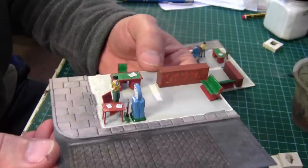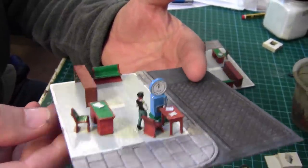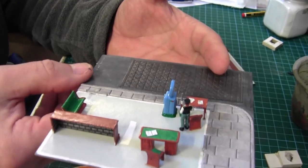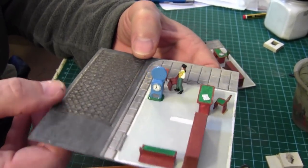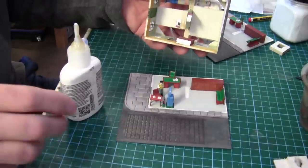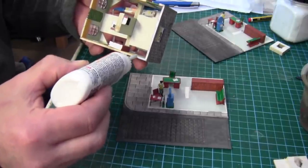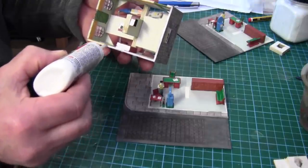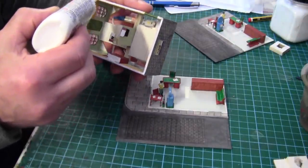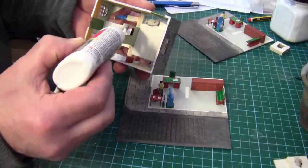That's all the furniture done and all the details I'm going to put into the building, so we're virtually ready for gluing the buildings onto their bases. Once these are on I won't be able to put any more detail into the rooms, which is fine — I think there's plenty in there to look at. I'm just using quick rocket glue to do this.